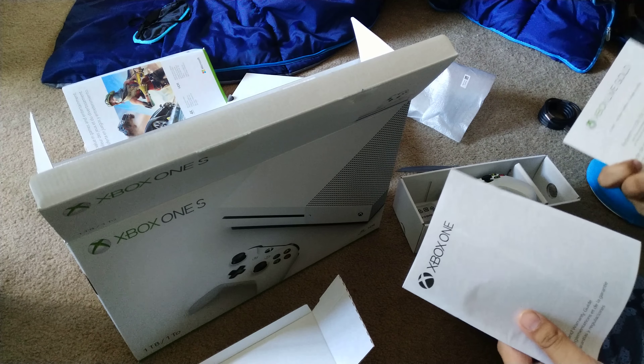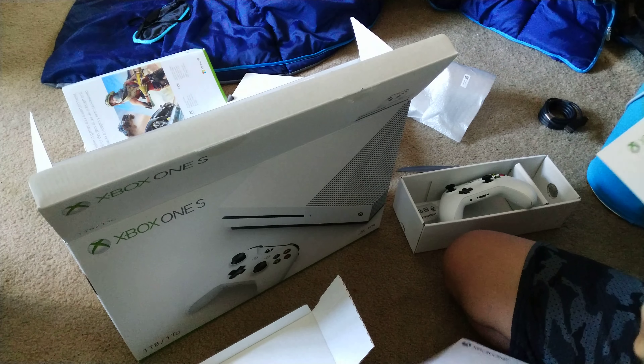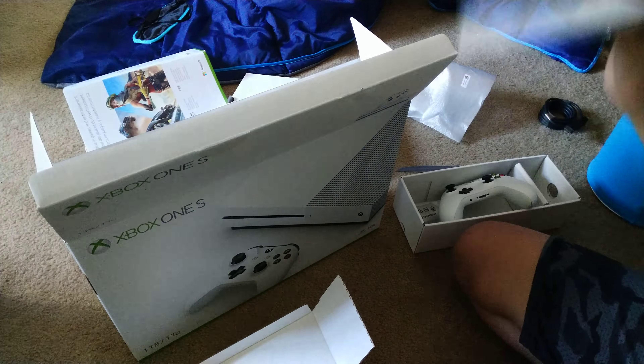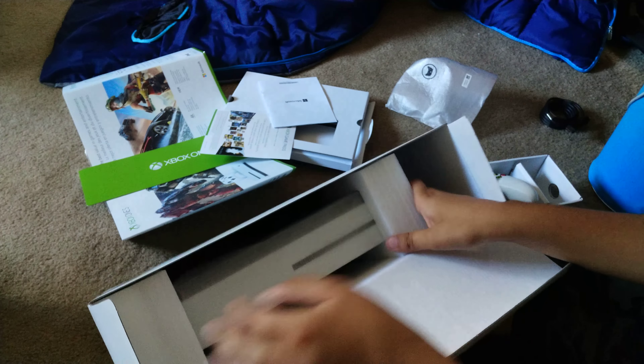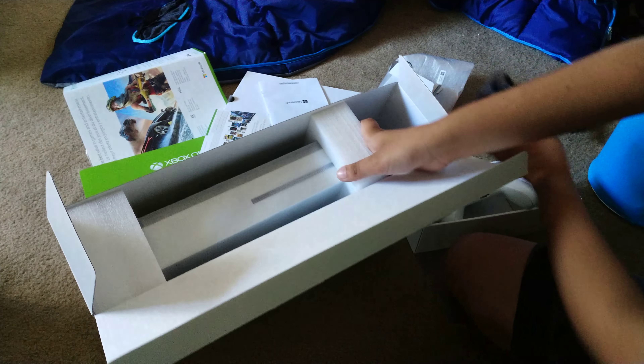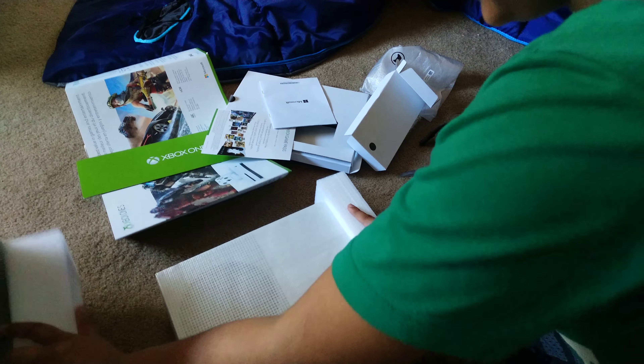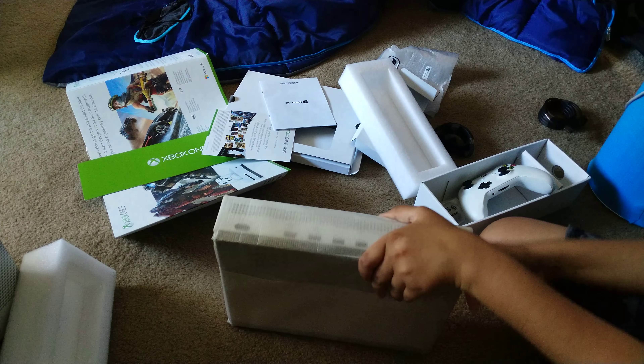There's also the Xbox Game Pass card and all that stuff. I'm sorry I cannot give away any codes because I really don't want to ruin my experience. Got the code and everything — cool. Now time to unbox the greatest, the Xbox One S itself. This is amazing, I have no words, this is just beautiful.